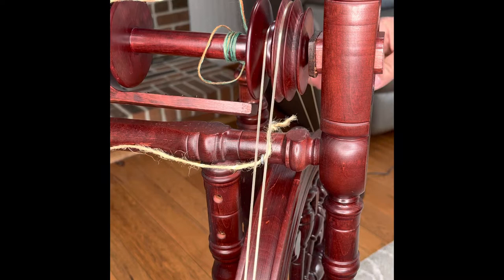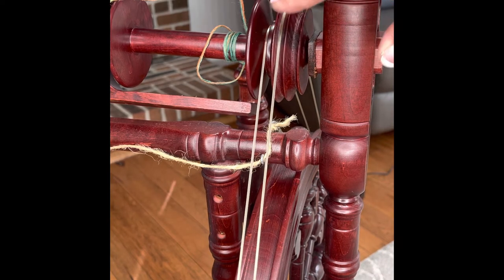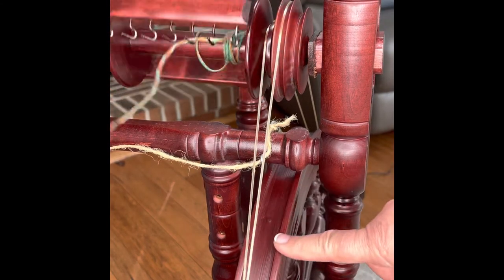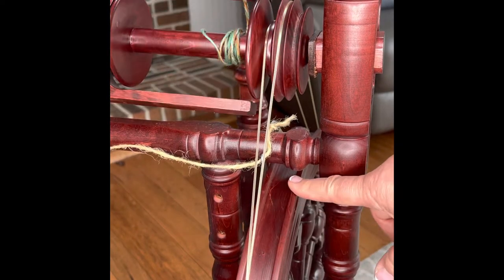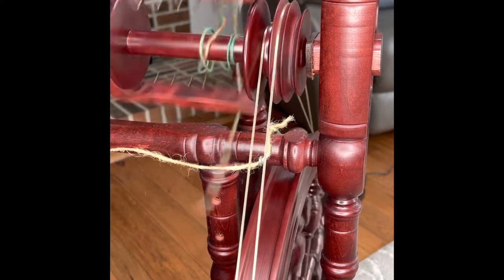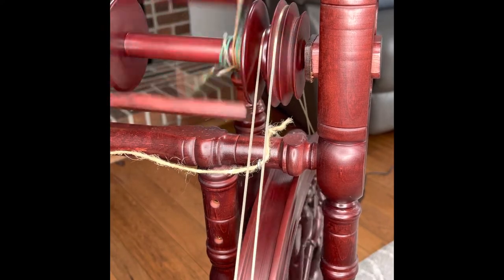The band will have a cross and it is supposed to — I usually just run my fingers along the wheel and it crosses at the bottom. Now we are set up for the double drive wheel. The whorl and bobbin together give you your ratio: for each revolution of the wheel, how many times the flyer goes around. I mark the wheel, spin it around, and count how many times the flyer goes around before I'm back to the mark — that is your ratio. The wheel motion is very smooth; I absolutely adore my double drive wheel.